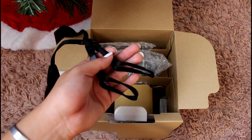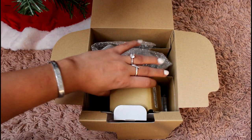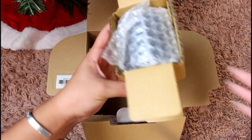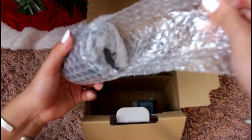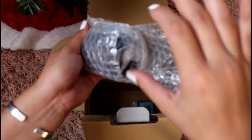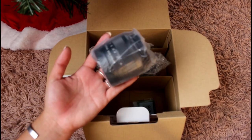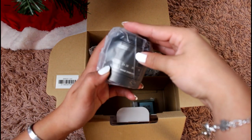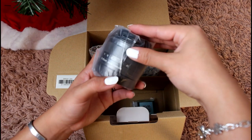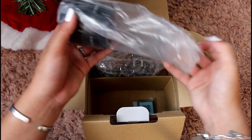I'm not sure I'll need the strap on this camera. The next item — I want to say it's the battery or the way to charge the battery — but when we open it, this is actually the lens. It is the 15 to 45 millimeter lens that comes with the camera.